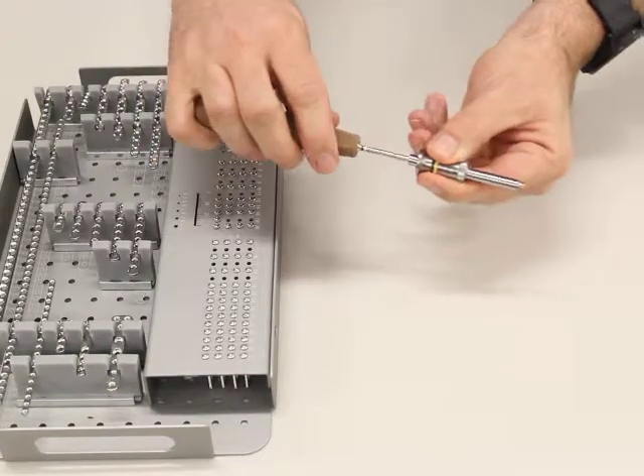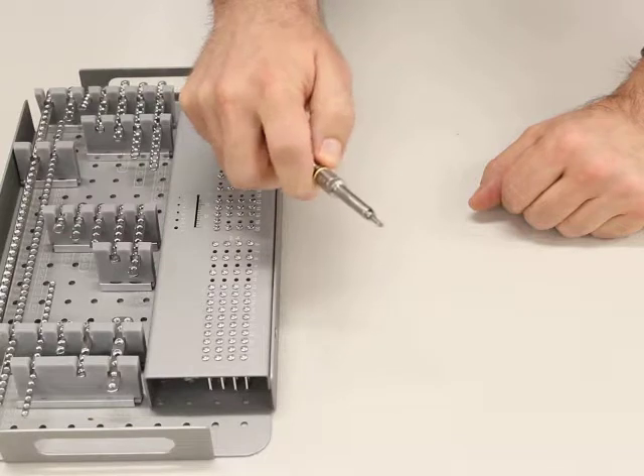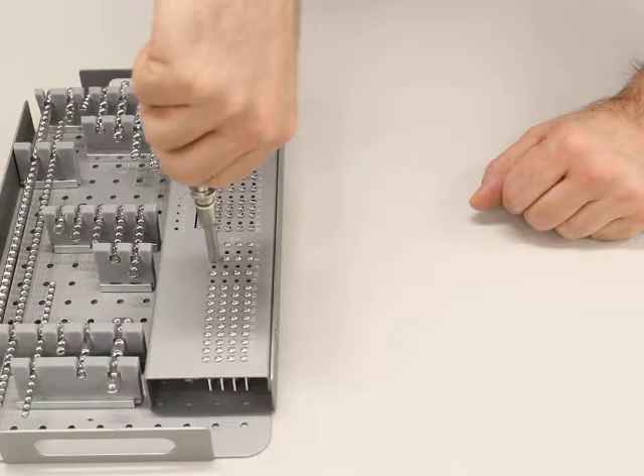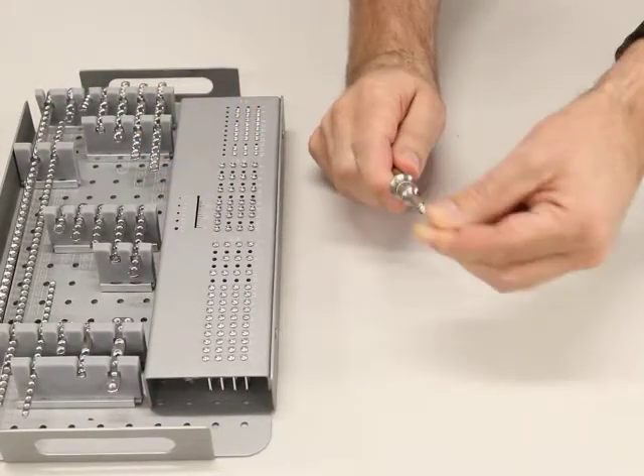You just pop it on like this — it just pops on. Then pick up a screw: you pull back, insert the driver into the screw, push that down, and it's now held extremely securely — it doesn't move.